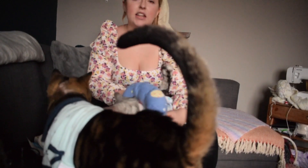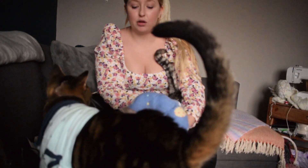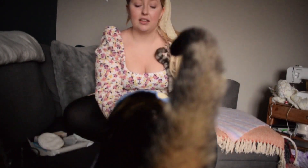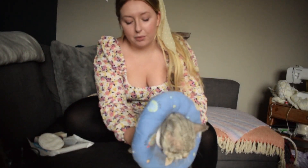He gets these pretty regularly. It sort of depends on what he's wearing, what he's been like, if he gets any chance to come out and groom himself. He's doing pretty well actually — he hasn't had the cone on much lately. So his face is pretty clean, but we're still going to give him a little face wash just to help him keep that way.